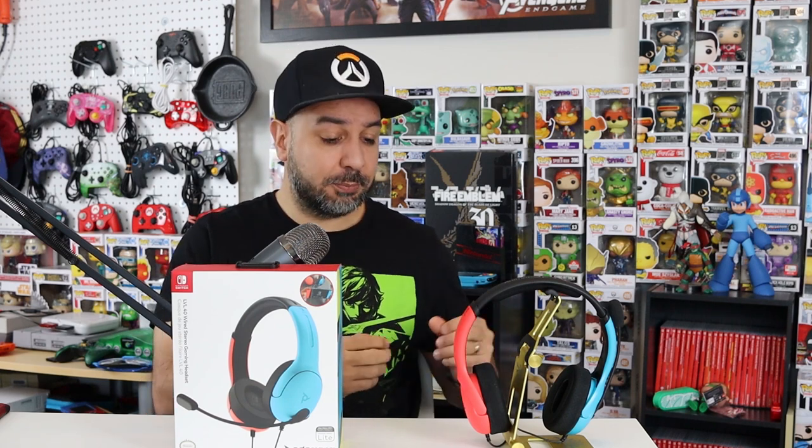At that $35 to $40 price point, you can get other headsets that already offer a longer cable. I have no problem with a budget headset having a short cable in general, but when it's branded specifically as a Switch headset, it should be adapted to the Switch's reality. The Logitech G230 that I tested — also $30 to $35 — comes with an 8-foot cable. It's not impossible to offer at this price point, and that's my core issue with the branding here.